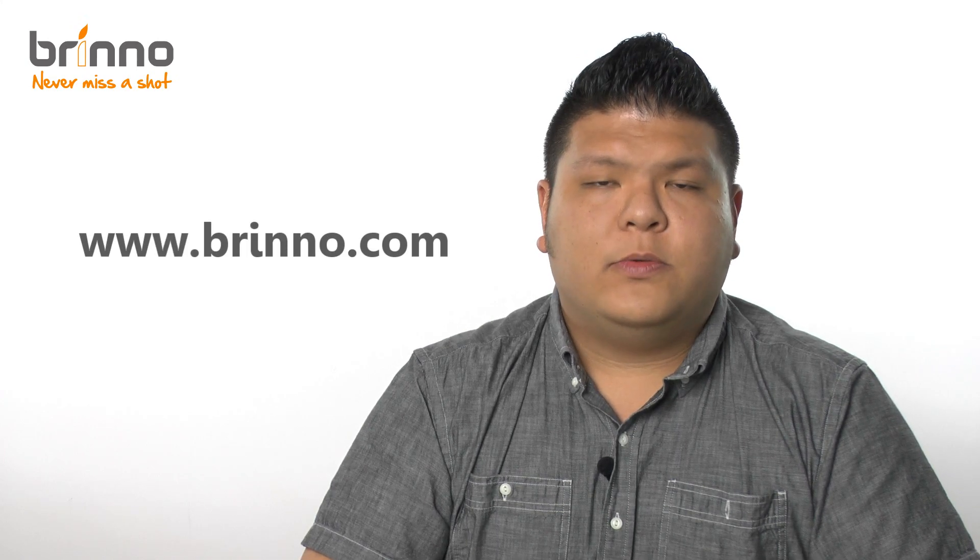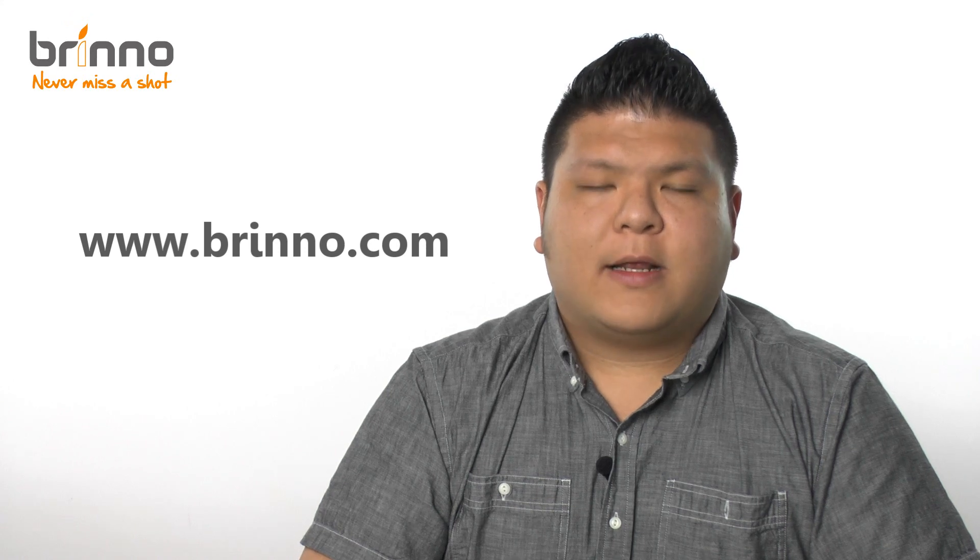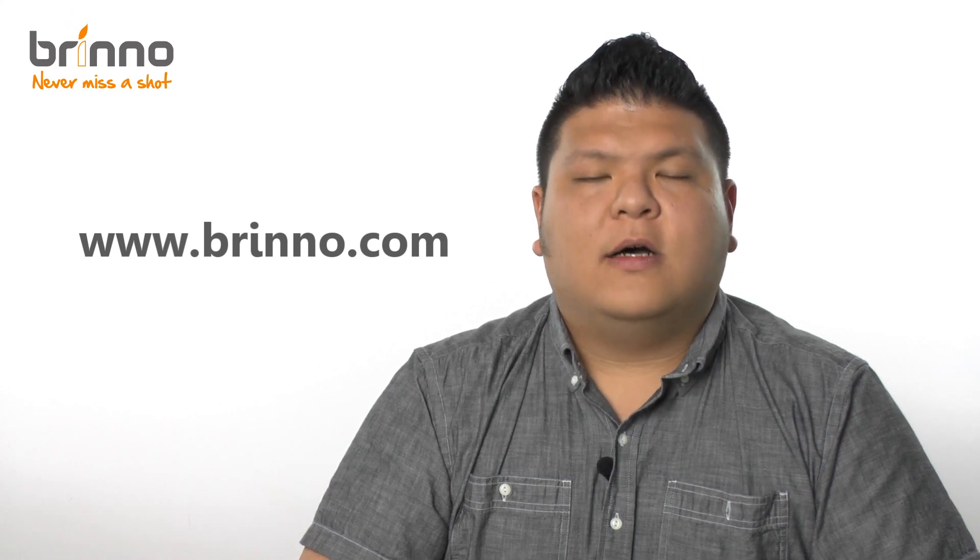So this is it for this video. If you have any questions related to this product or any other Brinno products, please visit our website at www.brinno.com. Thanks for watching. Until next time.